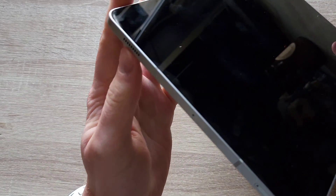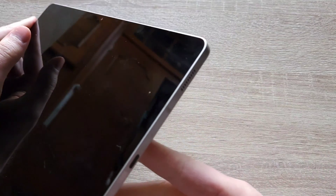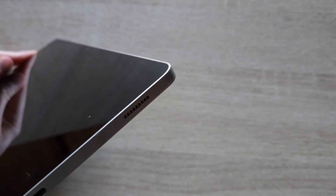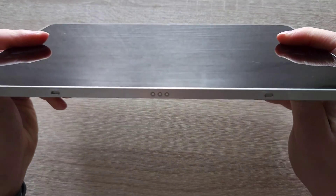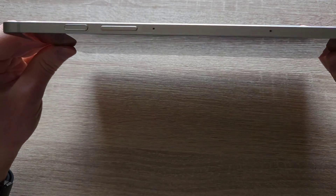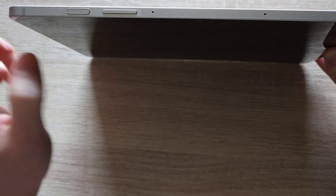I will talk you through the features of the device. On the front we've got the 12 megapixel ultra-wide camera. On the side we've got one speaker and a memory card tray. The other speakers — stereo speakers — are on the right side, plus a type-C connector. On the bottom we've got a pogo connector for the keyboard. On the very top we have two microphones, volume up, volume down, and a power button which also doubles up as a fingerprint sensor — pretty neat, works as intended.